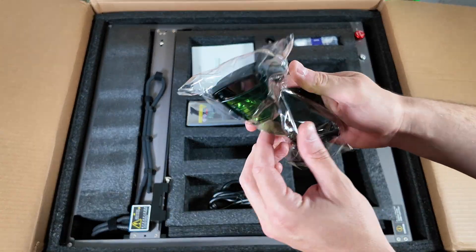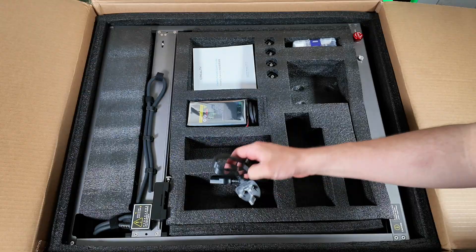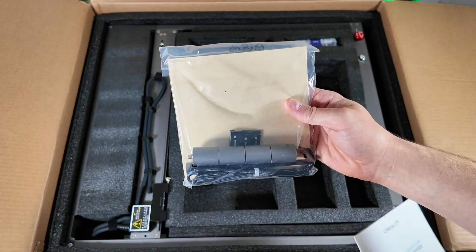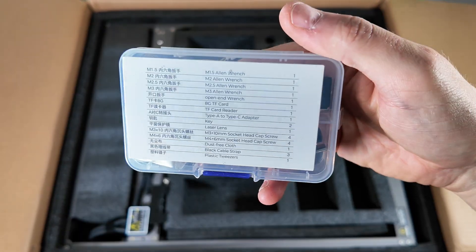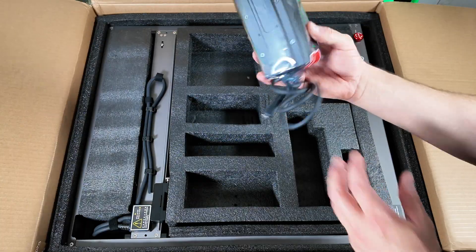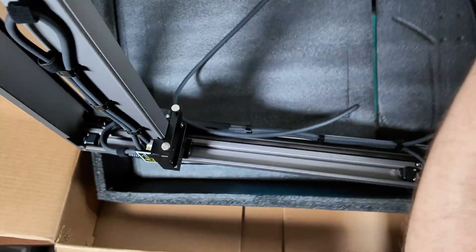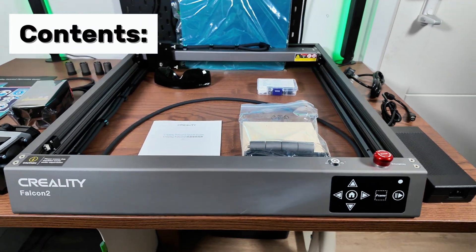We've got air assist, we've got power supply, it comes with glasses as well which is always nice. Then you've got four feet that screw onto the bottom — you'll see that in a bit. You've got a nice little material pack with some more feet and a lovely little toolkit. We've got the laser module itself and then the gantry, fully assembled, which is always a great thing.